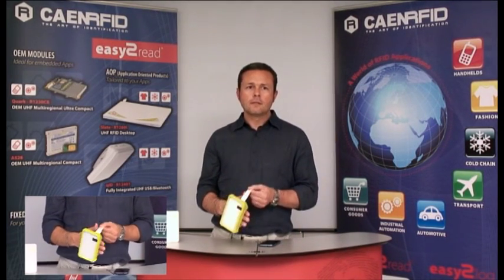The adjustable strap permits also to fix it on the arm or onto a belt for full-length free operations. The reader is available in two versions, with or without a 2D barcode imager, making it the ideal identification device in mixed barcode RFID labels environment.